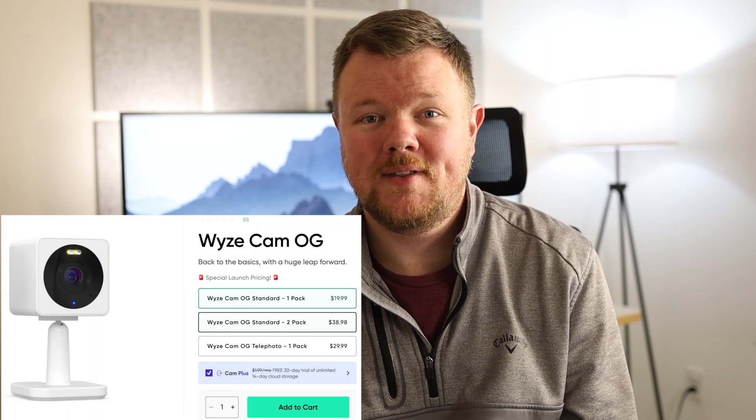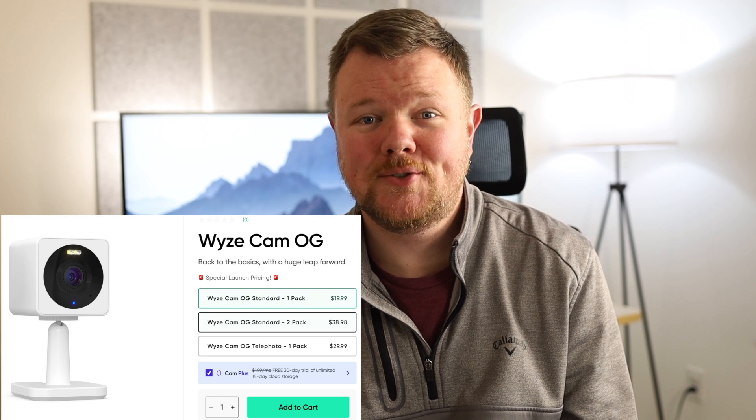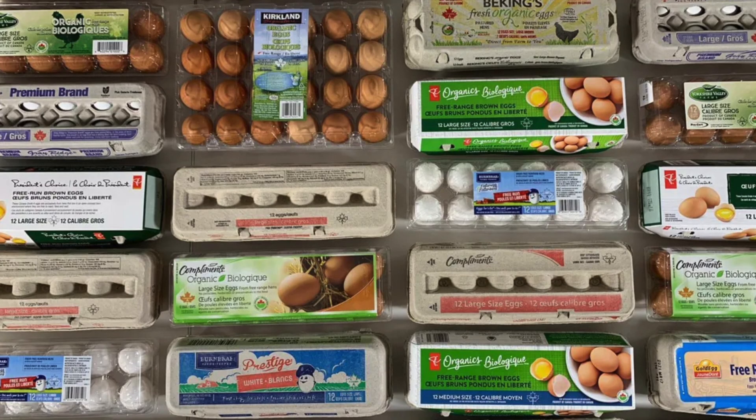I've been using the Wyze Cam OG for a couple of days now and wanted to share my thoughts. I think it's crazy that in 2023 Wyze is releasing a camera for $20. The OG in the name is a throwback to the original Wyze Cam which also released for $20, and I don't know if they know anything about inflation right now, but it's insane that you can pick up a camera with as many features as this has for the cost of about 18 eggs.